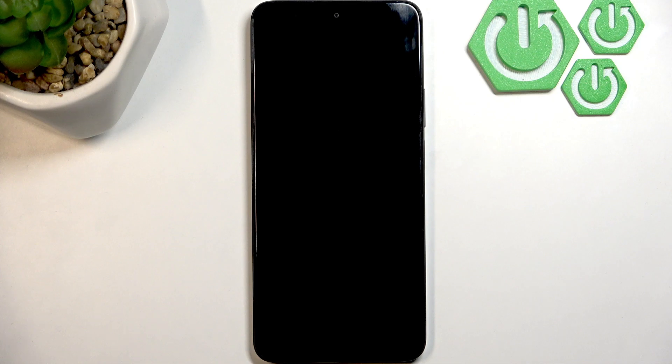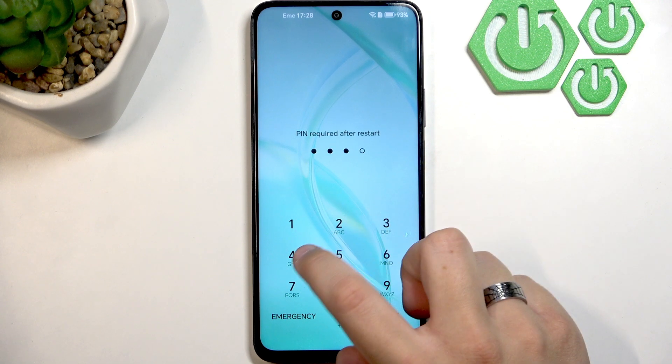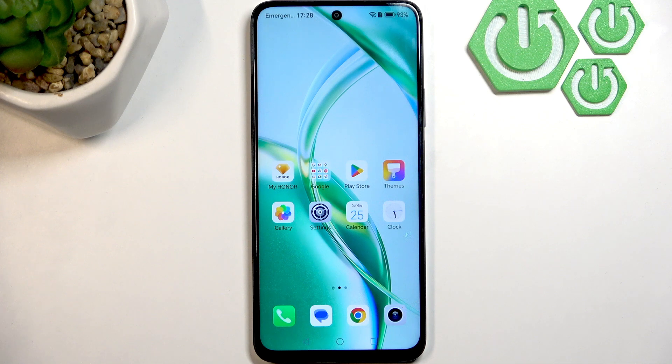Now the phone is restarted. Enter the PIN or whatever password you have. Now we can check our headphones — we can test them on another device to confirm that they work, or we can try a different pair of headphones on our phone to make sure it's not the hardware or the phone but the headphones themselves.